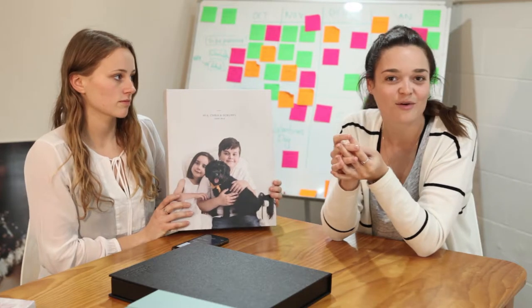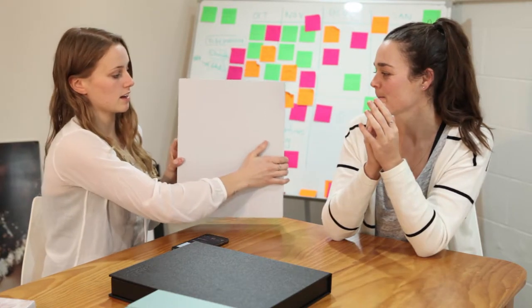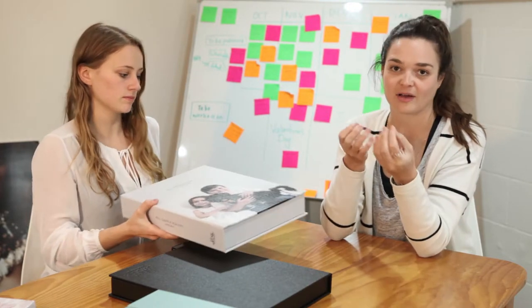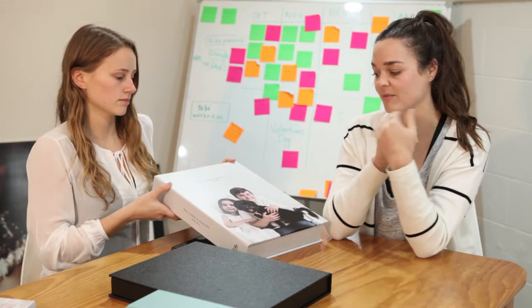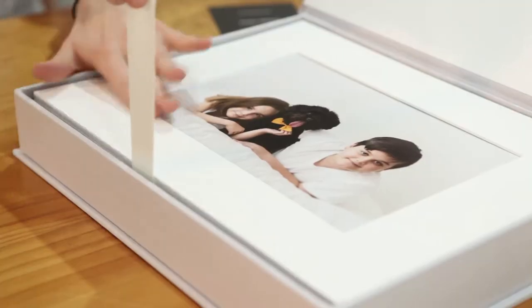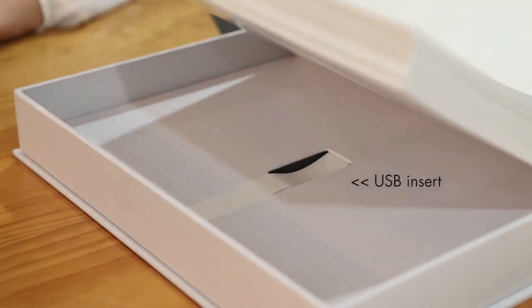You send us the file and we make it look beautiful. We send you a proof and it's all done. We pick the back color from the image that you send — so it's totally custom, we pick up a color from the cover image, and we just make it look great.